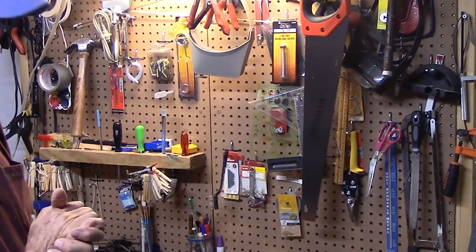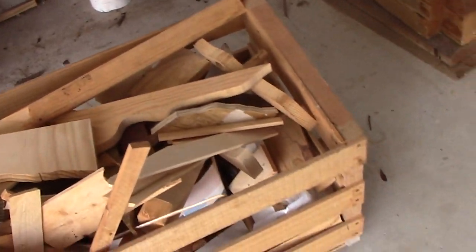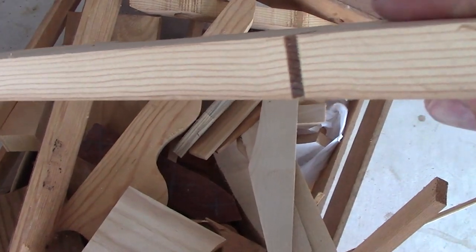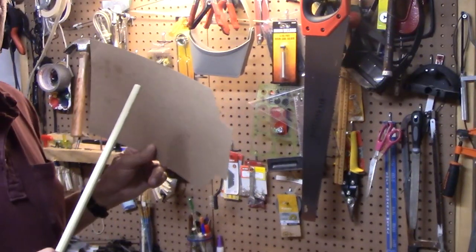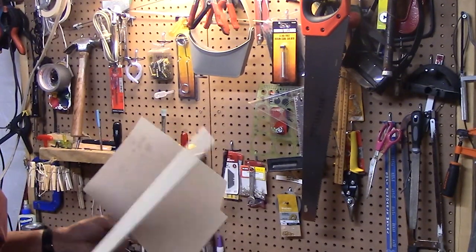These little whirligigs I made out of scrap wood. I have a scrap box that I keep under the table here. Pick out a couple pieces of scrap wood like this - this is about three-quarters square. Maybe some of this one-by pine. Just get it at the hardware store or Lowe's. I want to stick to just shop tools that the average household has out in the garage or down in the basement.